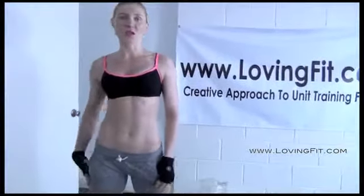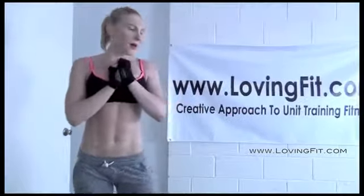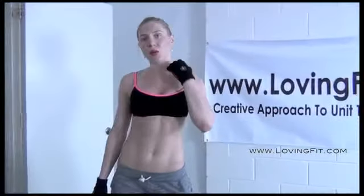Здравствуйте, мои любимые. Сегодня у меня для вас тренировка на верхнюю часть тела. Вчера я загрузила видео на тренировку на нижнюю часть тела, но, к сожалению, что-то произошло с Ютубом и у меня включился звук. Сейчас я загружаю это видео заново — надеюсь, оно будет работать. Обязательно проверьте это новое видео, старое я уже удалю. В этой тренировке было достаточно много интересных комбинаций упражнений. Она была сделана из двух частей. Я покажу варианты для начинающих и для продвинутых. Давайте начнём, чтобы время не тянуть.